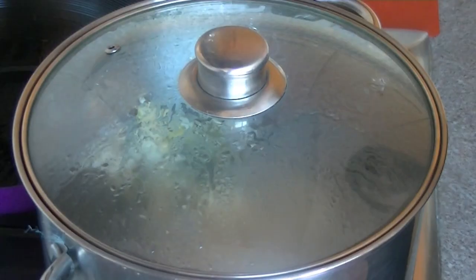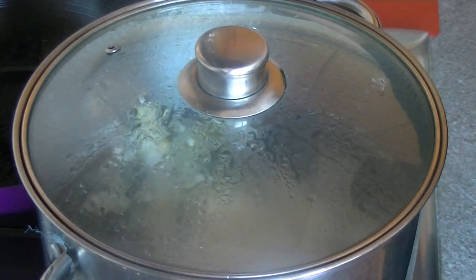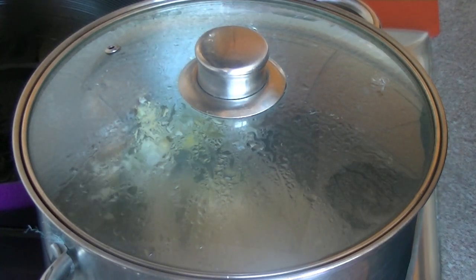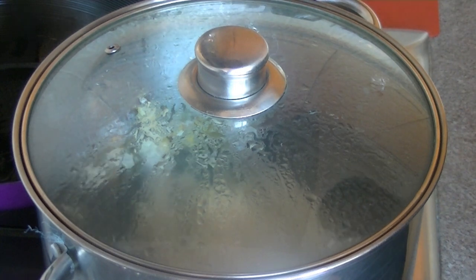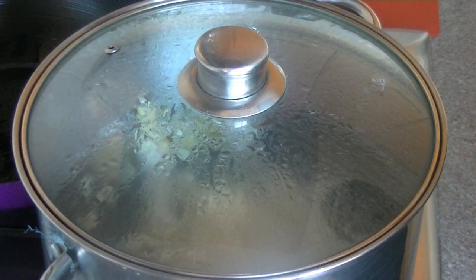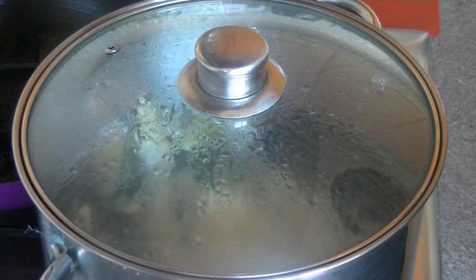The water is boiling now, so we're going to turn it down — not off, just as low as you can, just a simmer. This is a 1.5 kilo chicken, so I'm going to leave it for about 28 minutes roughly. It depends on how big your chicken is and how big your pot is.